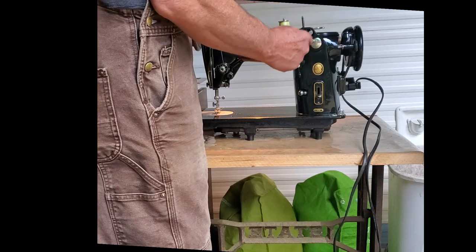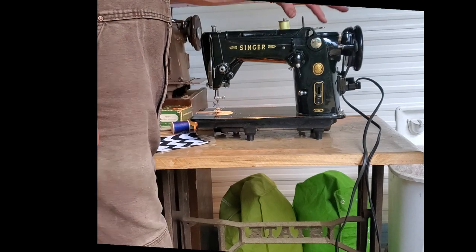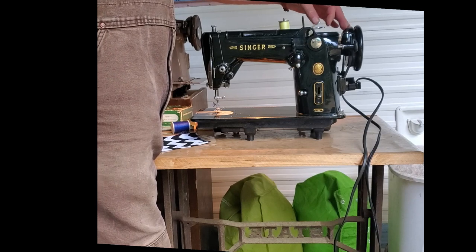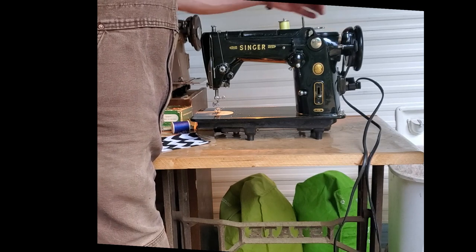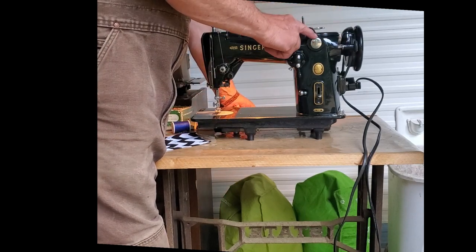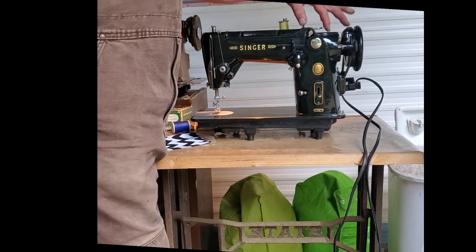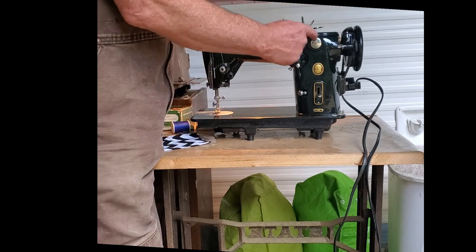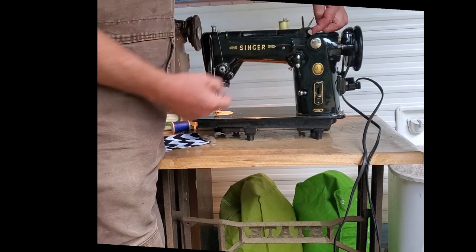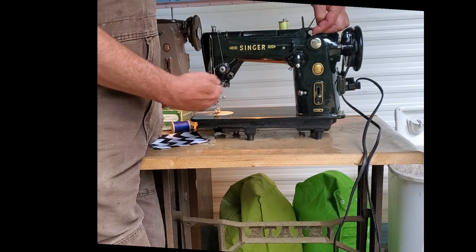This is your stitch pattern cam for fancy stitches, and these up here are stitch pattern levers — they'll mark right on each lever what it does. To add the pattern cam into the mix, you raise this lever, and then as the cam turns it moves this lever up and down, and that's what moves your needle back and forth to create the stitch pattern.